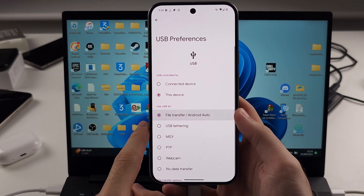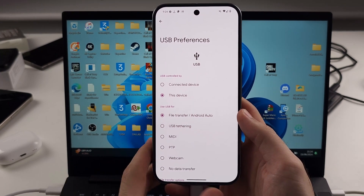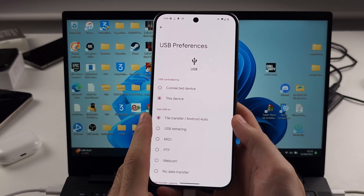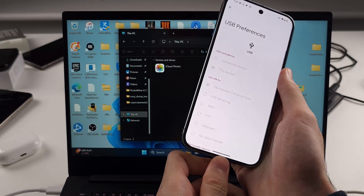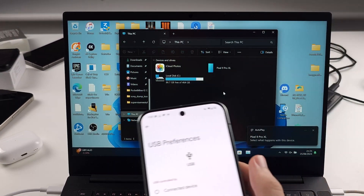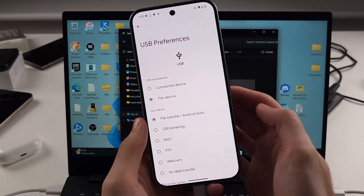Set this to file transfer to view the files, or USB tethering if you want to use your Pixel as a hotspot. I've set this to file transfer, and now if I go on my computer to This PC, we should see the phone appear. I'll unplug, re-plug and double check. We can see the phone and the internal storage. So that solved the problem.